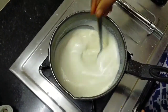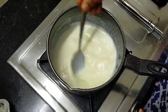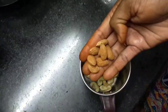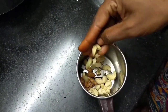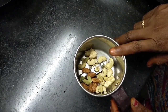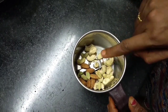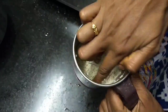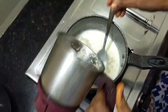Now soak the nuts for the gulfi. You can add 1 portion of ice. This will be packaged in the mold. Add crushed nuts and a whole powder.